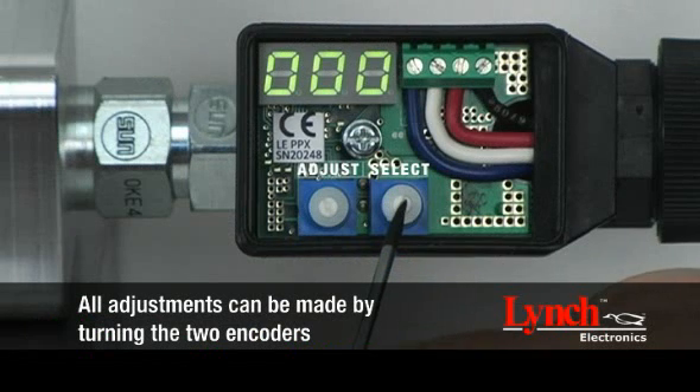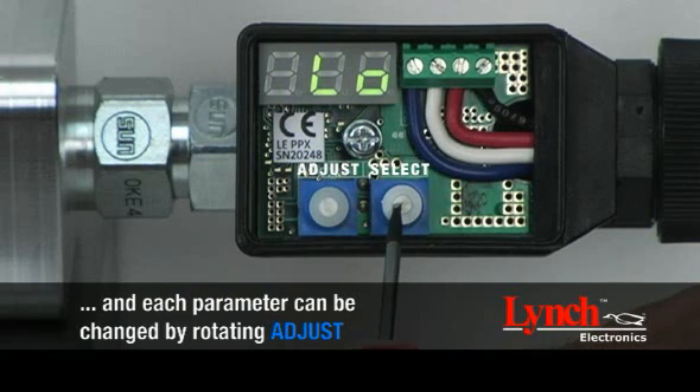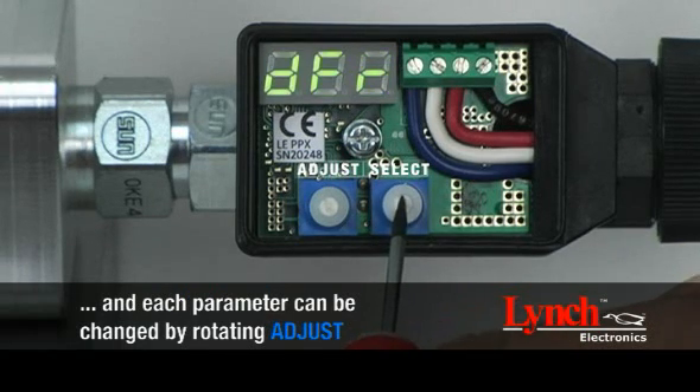All adjustments can be made by turning the two encoders. By rotating select, the driver parameter options are displayed sequentially, and each parameter can be changed by rotating adjust.